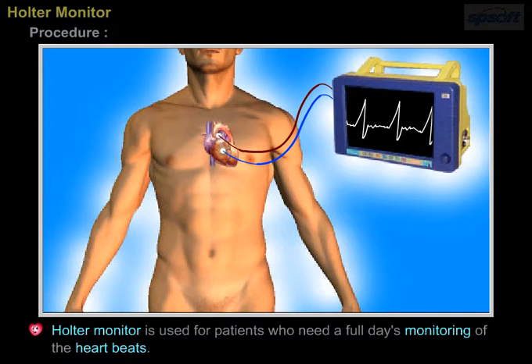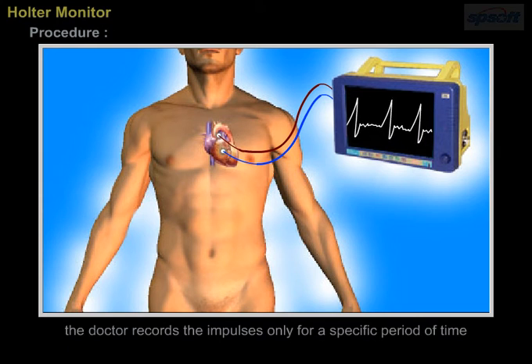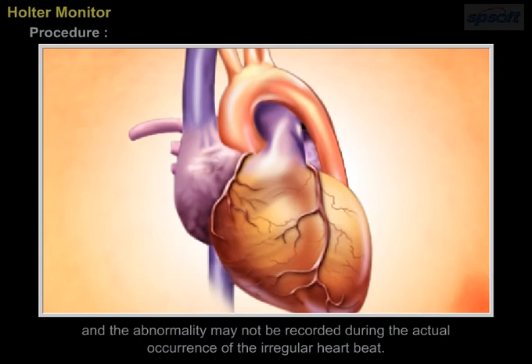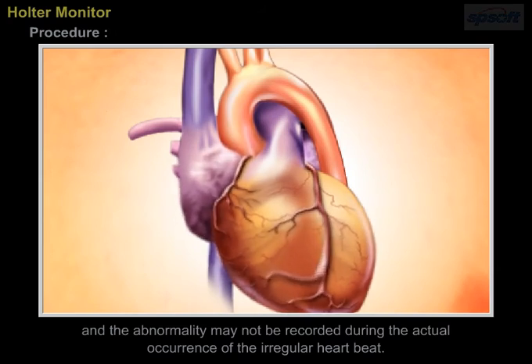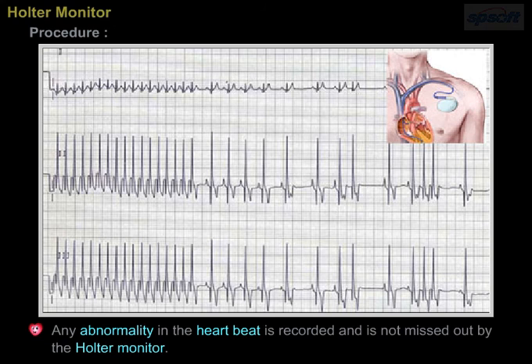The Halter monitor is used for patients who need a full day's monitoring of the heartbeats. The patient can wear it and the monitor records all the impulses of the heart. During an ECG, the doctor records the impulses only for a specific period of time, and an abnormality may not be recorded during the actual occurrence of the irregular heartbeats. Any abnormality in heartbeats is recorded and is not missed out by the Halter monitor.